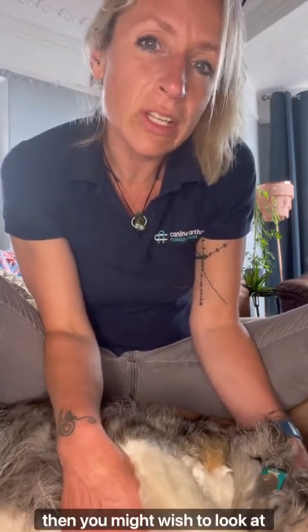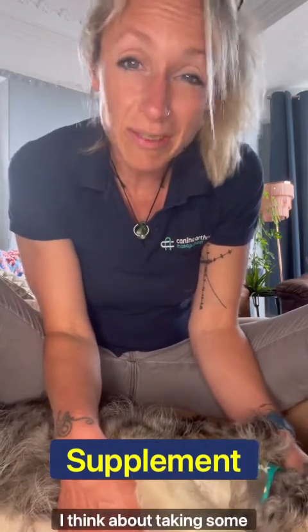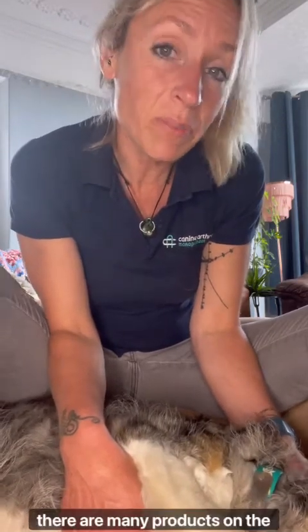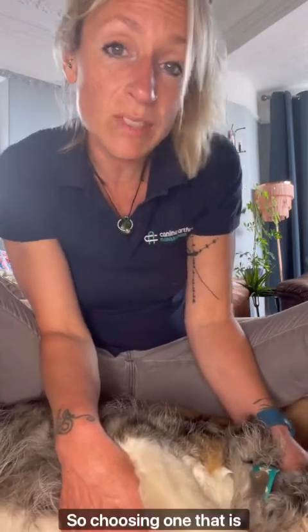You might also wish to look at purchasing a supplement — there are many to choose from. In this situation, I'd recommend taking guidance from your vet, as there are many products on the market that are great and many that are not so good. Choosing one that is recommended is ideal.